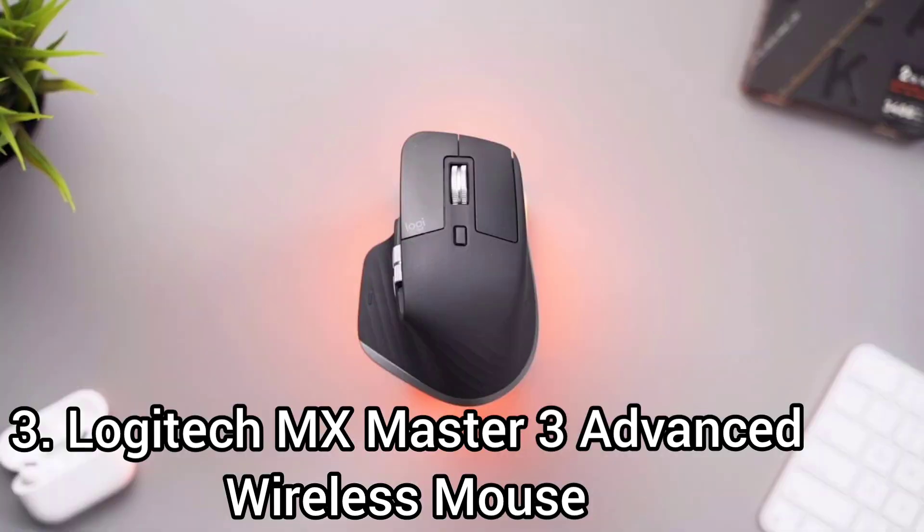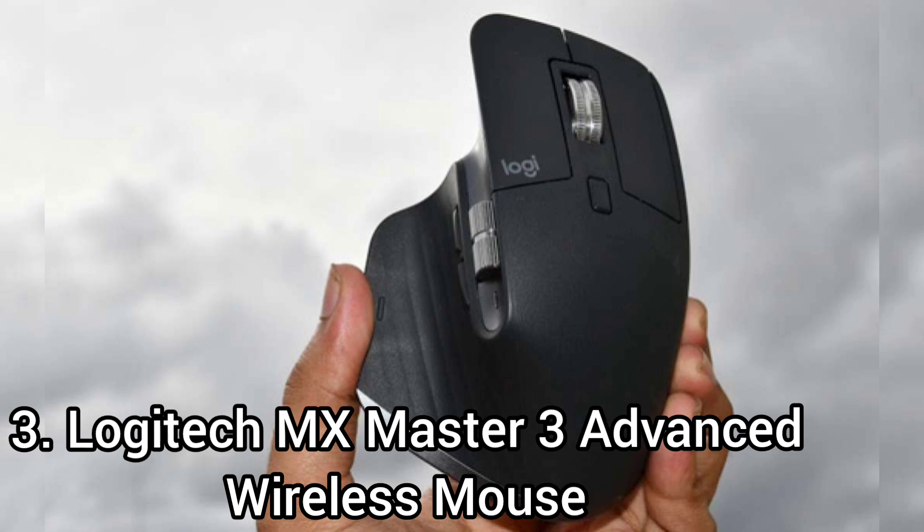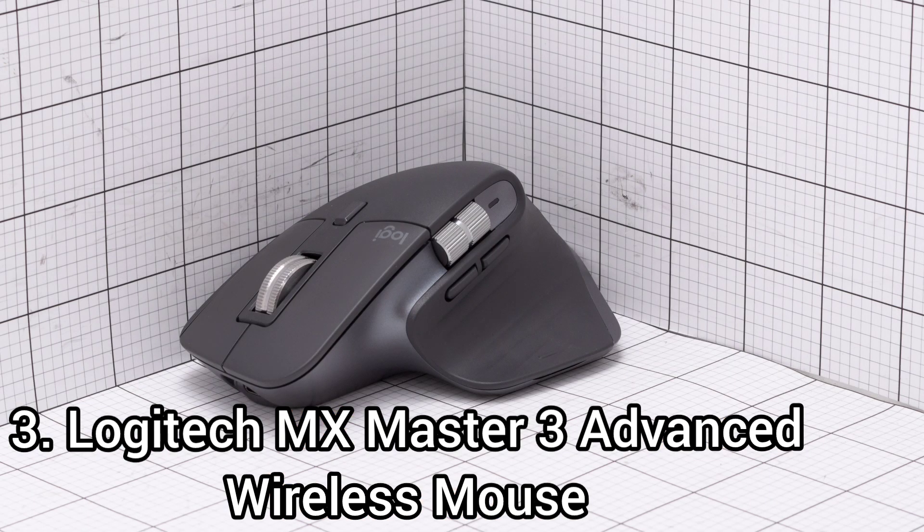The Logitech MX Master 3 is a great mixed-usage mouse with a professional and office-oriented design. It has an ergonomic design that feels very comfortable to control with a palm grip. However, it is heavy and doesn't offer any weight optimization.